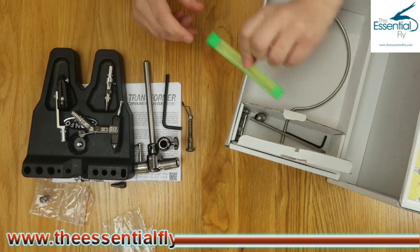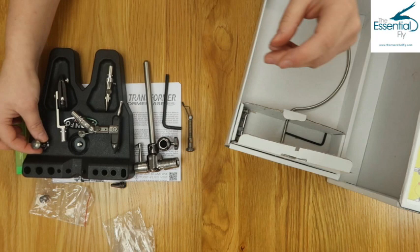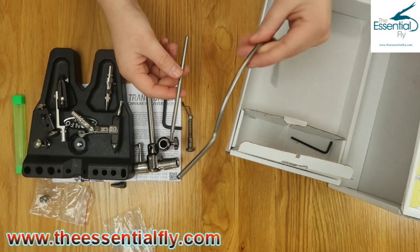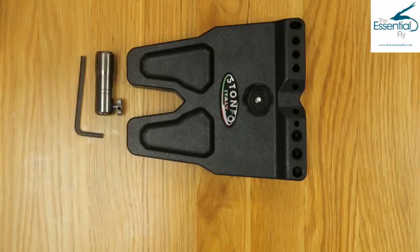Also included are all your tube fly pin attachments in a handy little carry case so you're not going to lose them. We've got a bobbin cradle which, again like the parachute clip, we'll go into a little bit more detail about later on. This is how we attach the bobbin cradle and parachute attachments - and again we'll show you that later on. So let's take a look at how we put all this together.